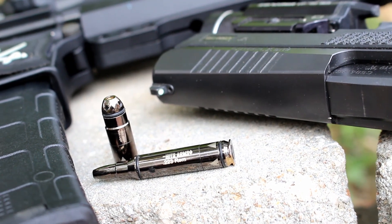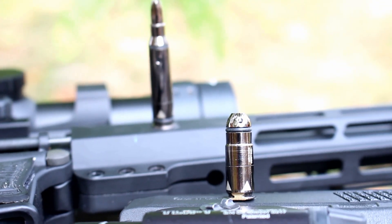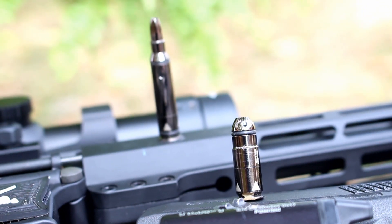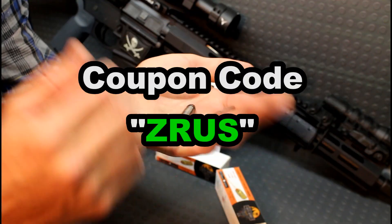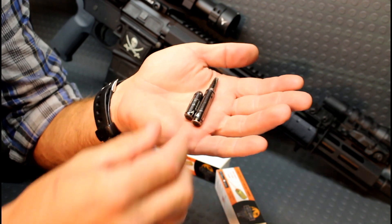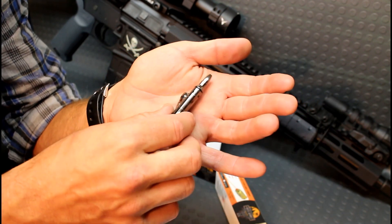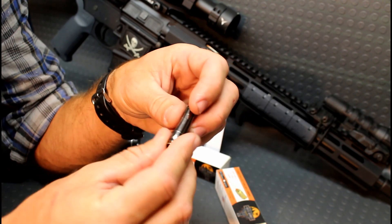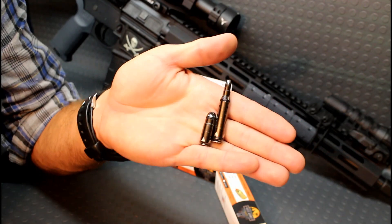So again guys, these are the gen 3 of the Hits Arms laser bullet. I want to thank them for sending these over to show you guys. If you want to get a closer look on their website, I have their link down in the description box below with a coupon code for 10% off your purchase, and some of that purchase goes to helping our channel. We appreciate you guys watching — we will catch you guys on the next video. Train safe out there.